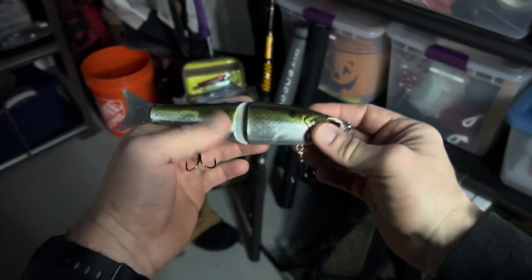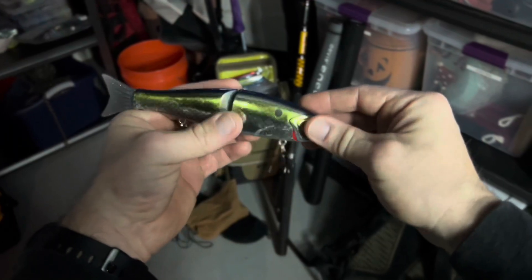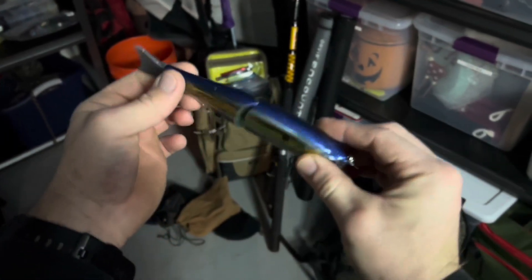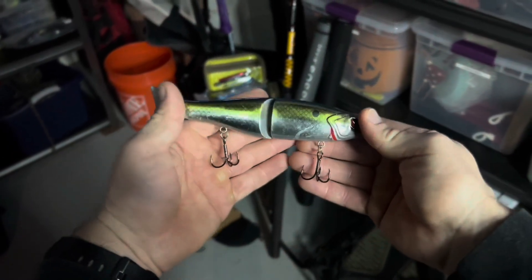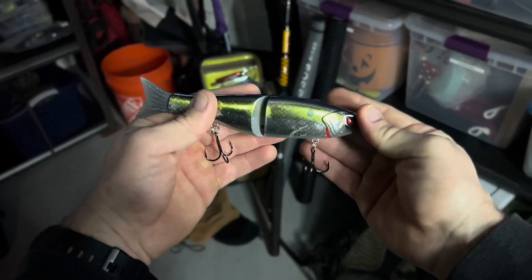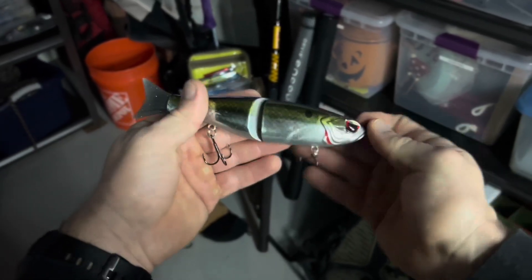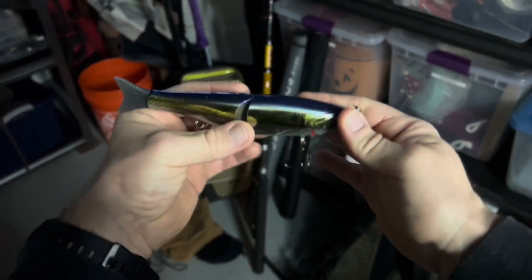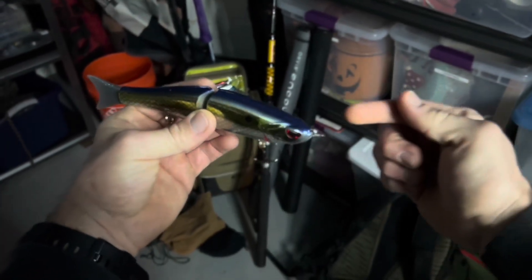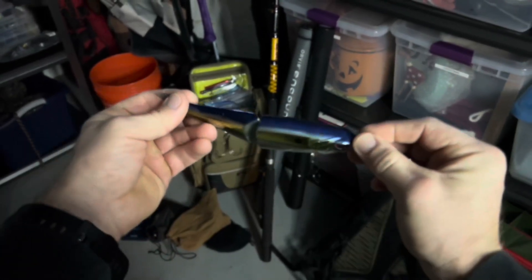You let it go and then slowly reel it in. You can twitch it here and there to imitate a wounded fish, or just imitate a slow, steady fish. I like this as a clear water bait — midday, later in the summer or early spring. In winter, I'll reel these in really, really slowly, like a slow lethargic fish, and try to pull up those big ones.